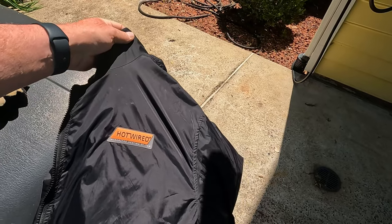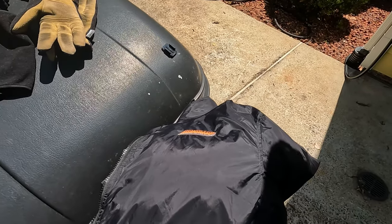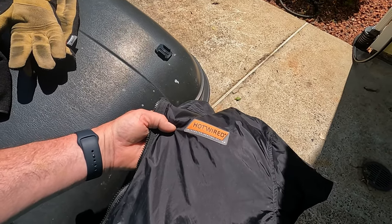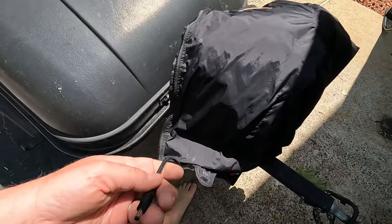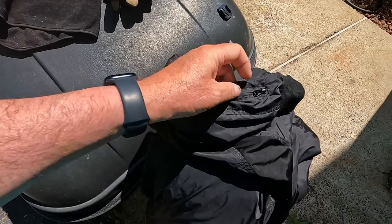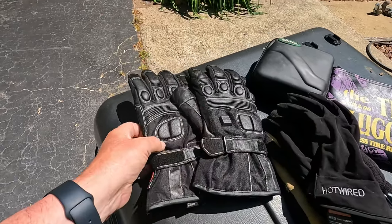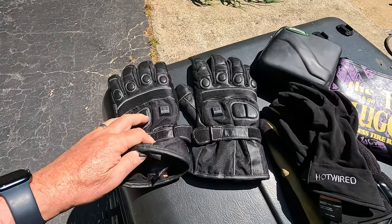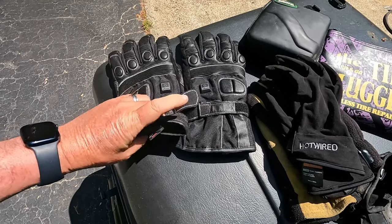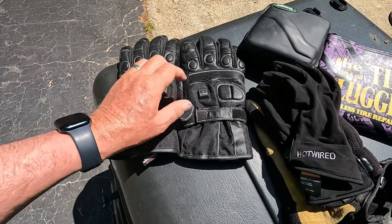If you do any riding in cold or cool weather — anything below 65 degrees — I highly recommend heated gear. This is my heated jacket made by Hot Wired, picked up at Cycle Gear. You just plug it in; it has a built-in thermostat with three levels of heat. The sleeves also have a zipper and a wire that pops out to connect to heated gloves. Here are my heavy-duty heated gloves — I don't wear them often because they're bulky, but when I need them they're great.